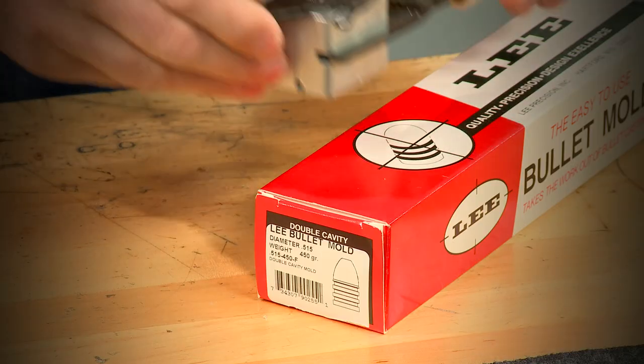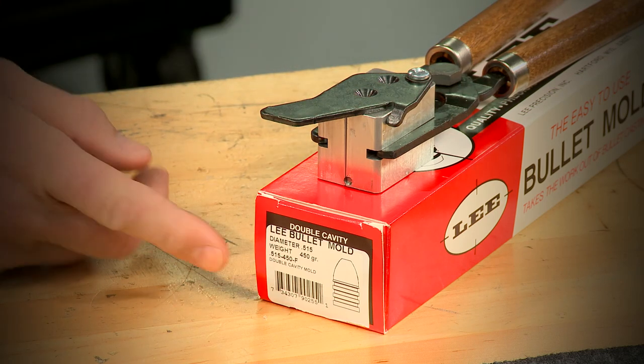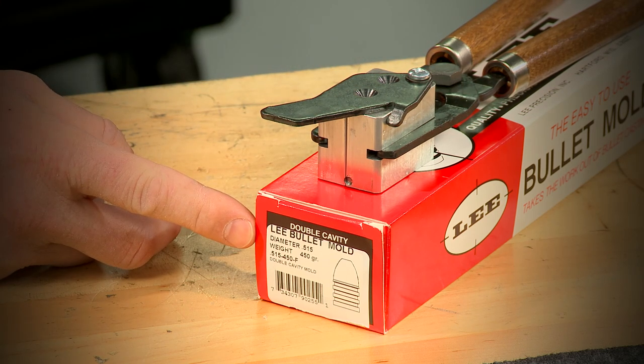Not a problem — Lee makes a 50 caliber mold that drops bullets 515 thousandths of an inch in diameter weighing 450 grains.